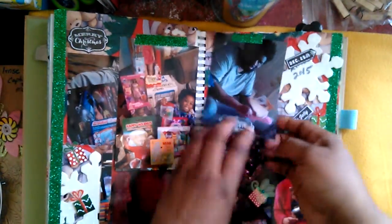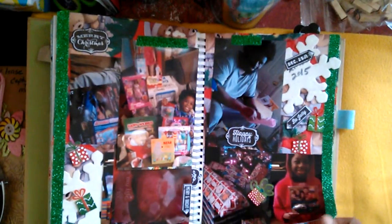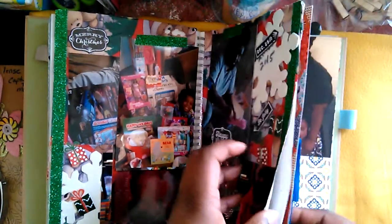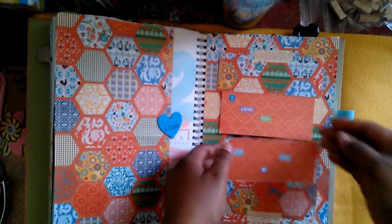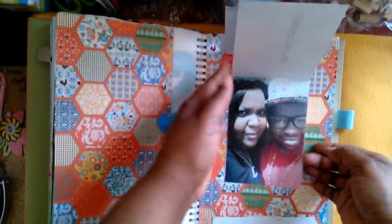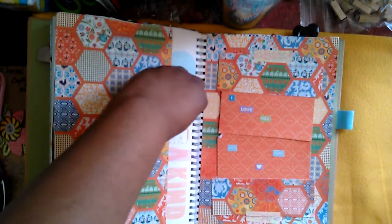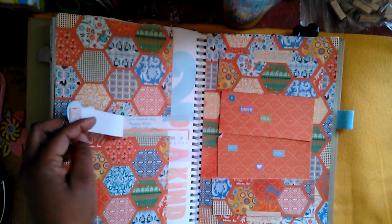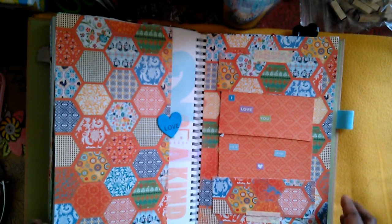We have our Christmas right here — a couple of pictures that flip up, and one that just reveals some of the wrapping paper I used. That was our 2015 Christmas. Right here is a little hidden page — when you open it up there are pictures of me and my love. Under here is a little quote that says 'You made me happy when skies are gray,' which is our whole relationship thing.